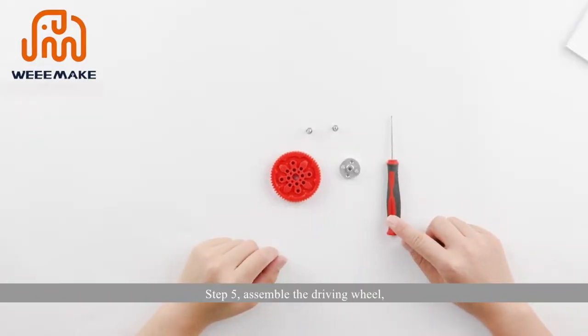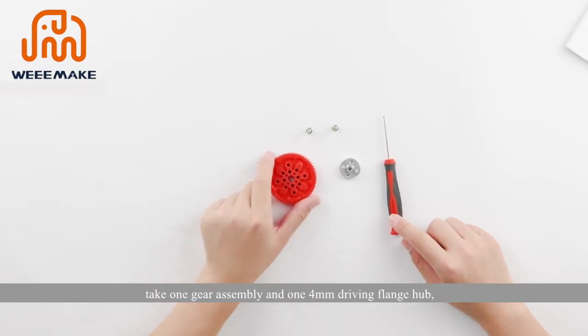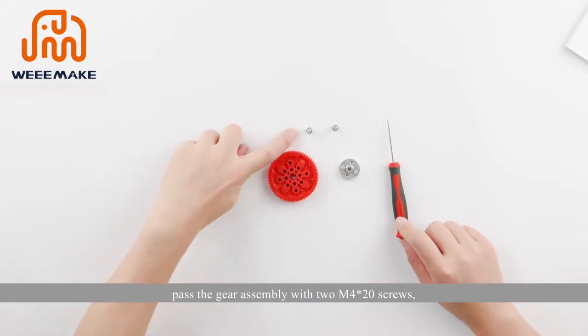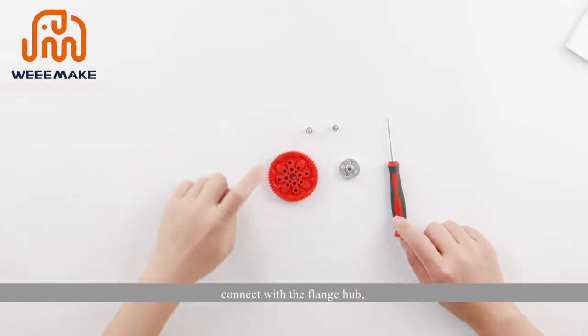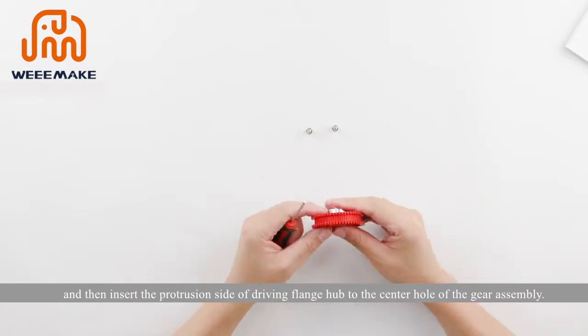Step 5: assemble the driving wheel. Take one gear assembly and one four-millimeter driving flange hub. Pass the gear assembly with two M4×20 screws, connect with the flange hub, and then insert the protrusions inside the driving flange hub into the center hole of the gear assembly.